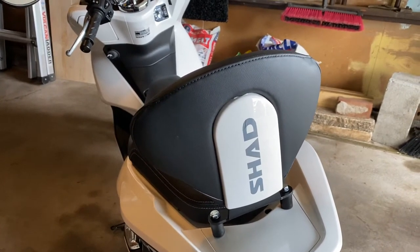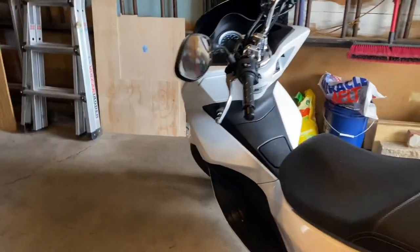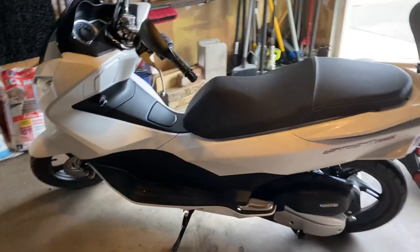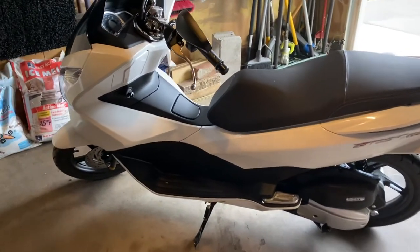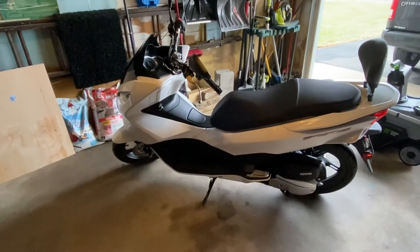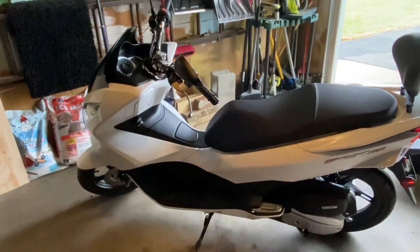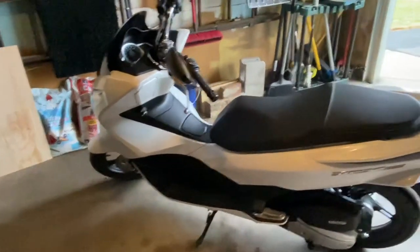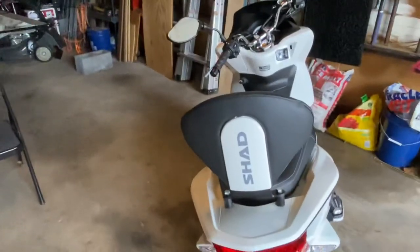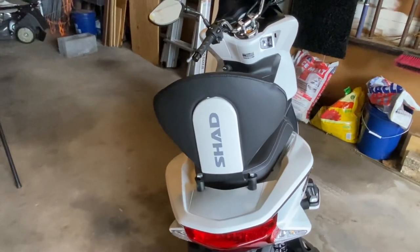I didn't want to make one long video, so I figured let me show you guys — if you haven't seen it, it's a nice bike, Honda PCX 150. Not bad at all, good size, 153cc. I do have a video on the bike if you want to see that. Short and sweet — it's the Shad backrest on a 2018 Honda PCX.